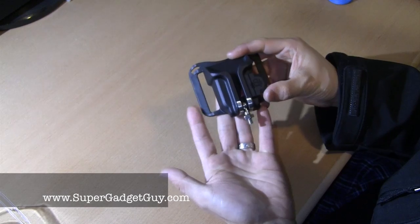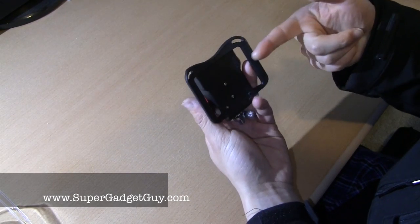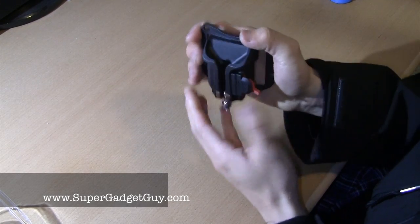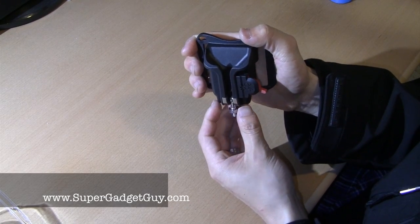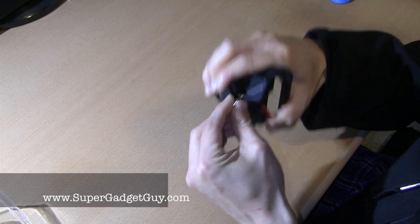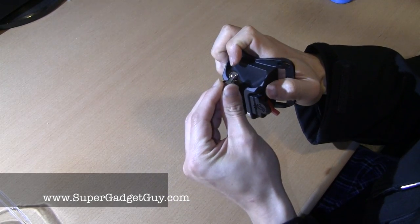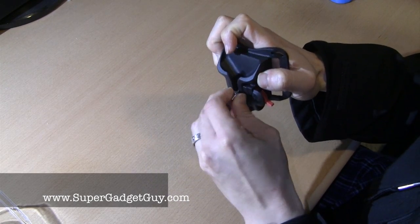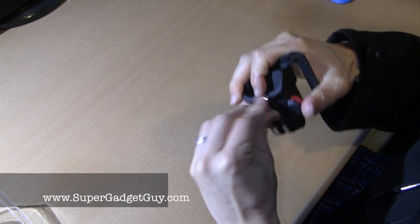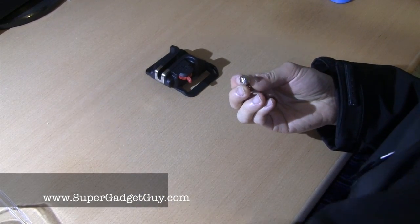So here it is. This one retails for $49.99. Basically it loops through the belt. So this is what it's like on the side of you. To release it you have to push the lever up and this part comes off to holster it. And then it locks. So it's better to demonstrate once I install this onto the Sony NEX-7.